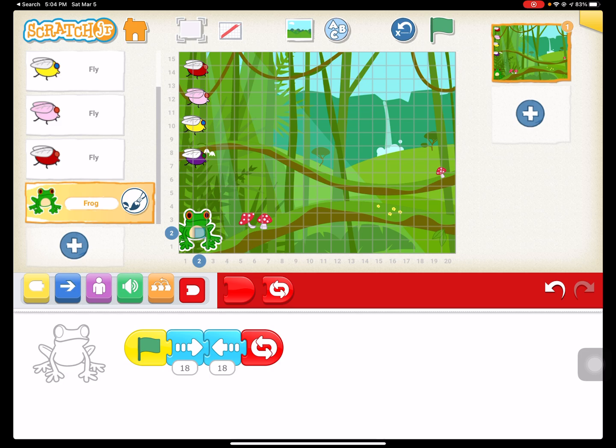With our flies, I like to start with the bottom fly and work my way up — the bottom fly being the easiest one to catch and the top fly being the most difficult.